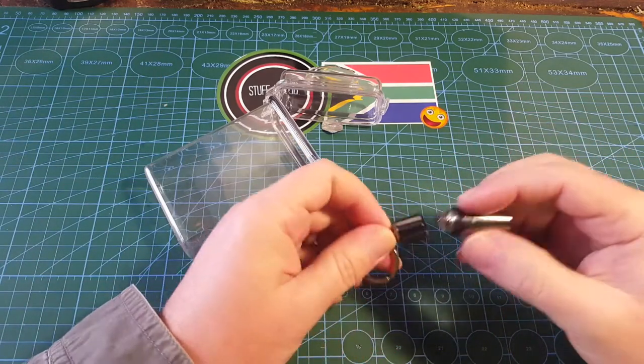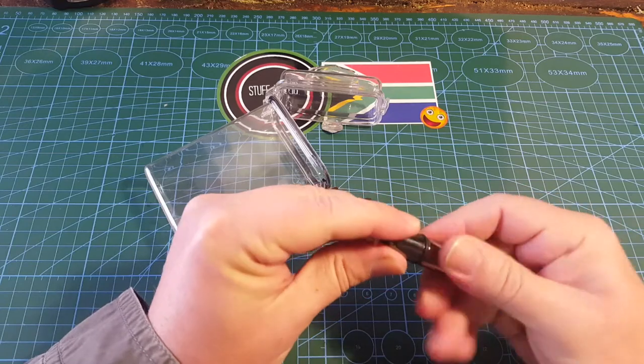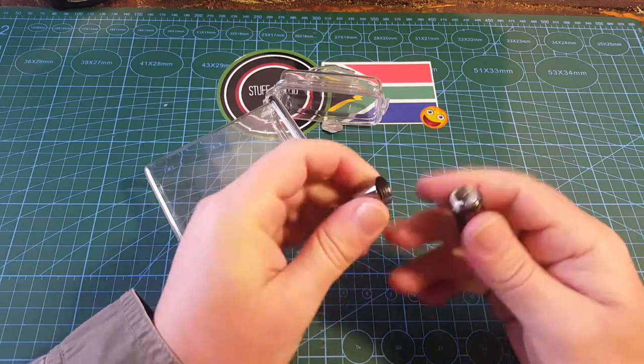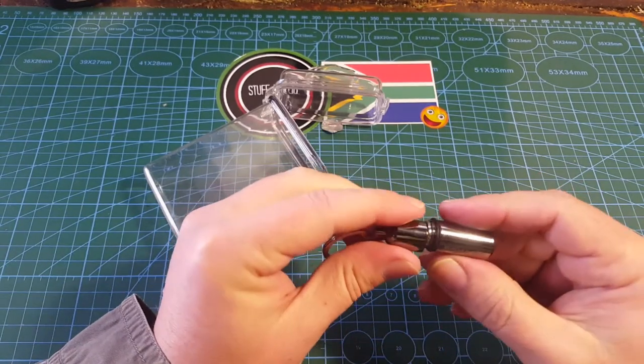It feels nice quality. I will do a review again in a few years to see if this holds up. The o-ring can actually roll out, but it seems to be quite in there.